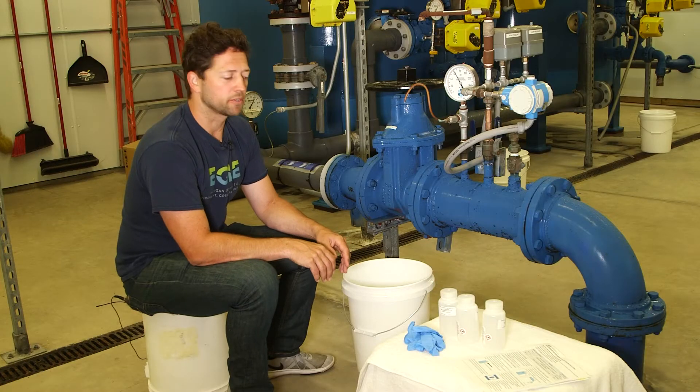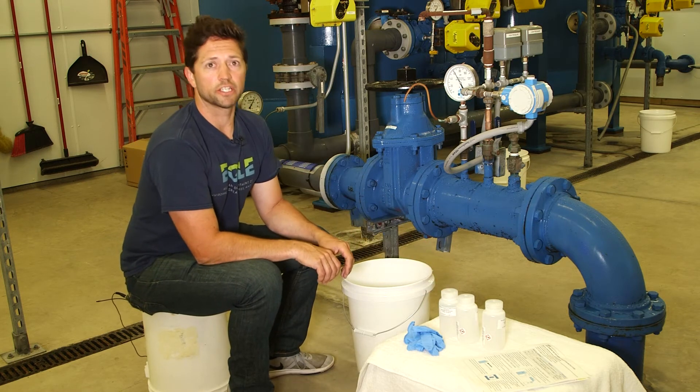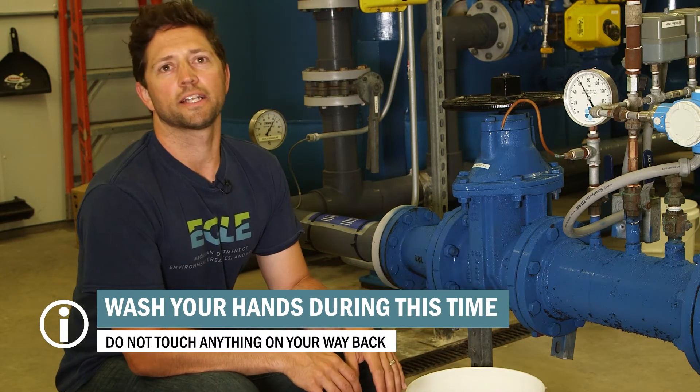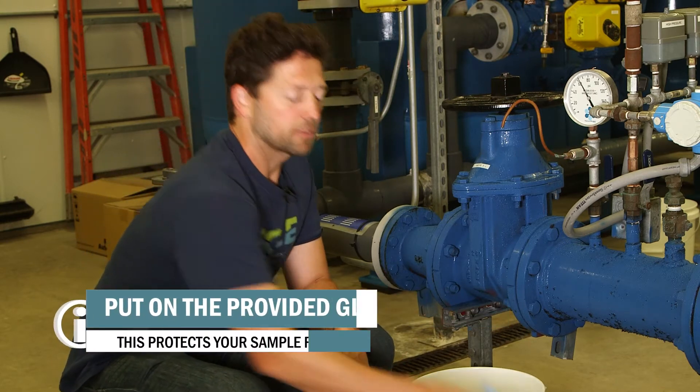When you're ready to start sampling, place your bottles and paperwork near the sampling site so they're easy to reach. Now run your sample tap for an extended period of time like you would for any other sample you collect at the entry point. During that time, go wash and dry your hands and put on your blue gloves.